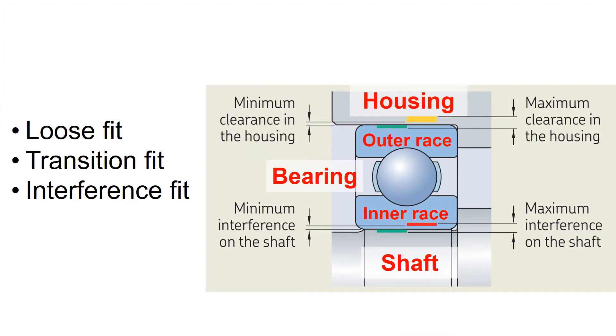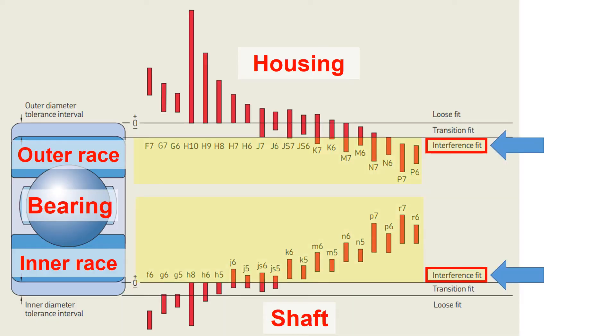Depending on the degree of the fit, the fit between the parts is classified into three categories: loose fit, transition fit, and interference fit. An interference fit, also known as a press fit or friction fit, is a form of fastening between two tight-fitting mating parts that produces a joint which is held together by friction after the parts are pushed or assembled.